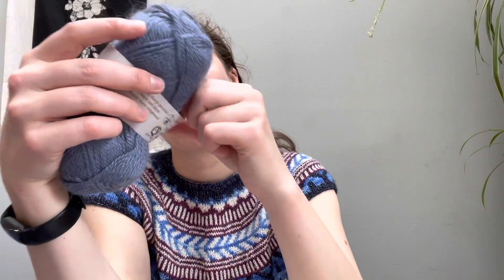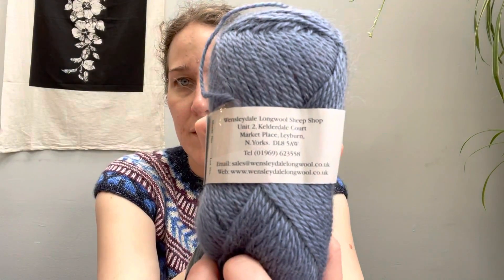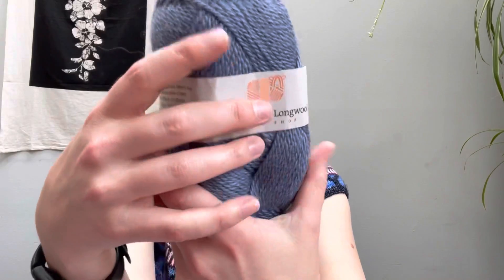The label doesn't say the color, but it has some information about where you can find them — they have a website, I'll link it. When I got it, you could get Aran, DK, and fingering, and maybe even a chunkier one. I think it was just before COVID — around Christmas time — and I ordered it from England. It wasn't super pricey; even with shipping it was a pretty reasonable price.